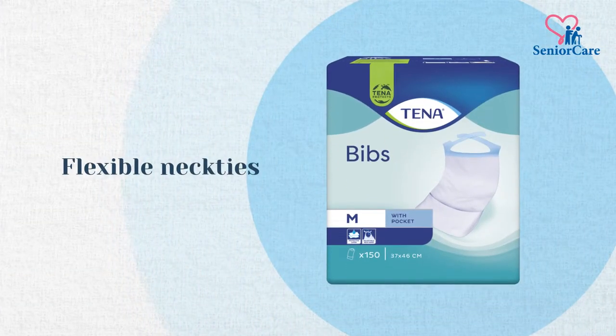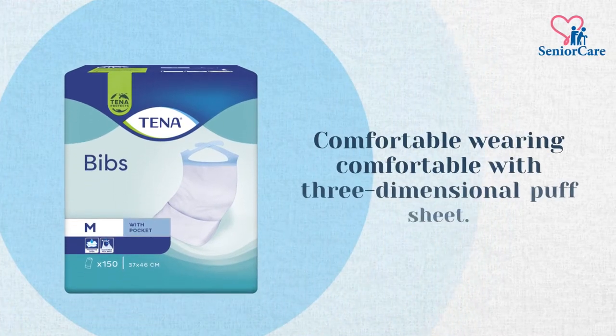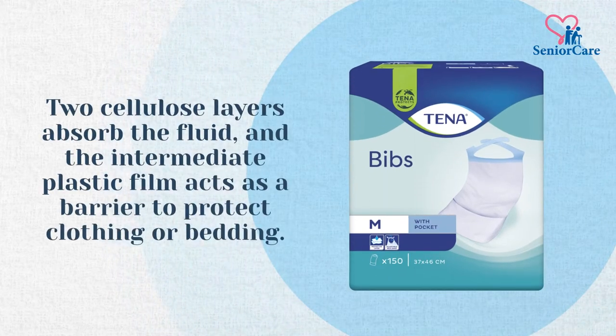Tenna Bibs has flexible neckties, comfortable wearing with a three-dimensional puff sheet. It has two cellulose layers that absorb fluid, and the intermediate plastic film acts as a barrier to protect clothing or bedding.